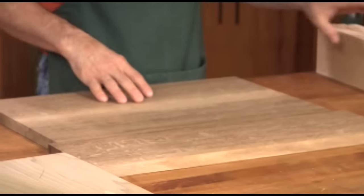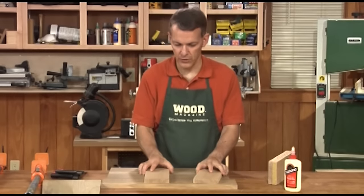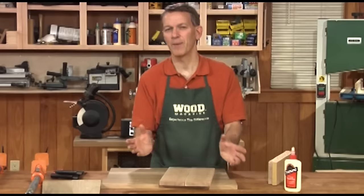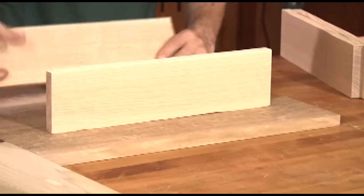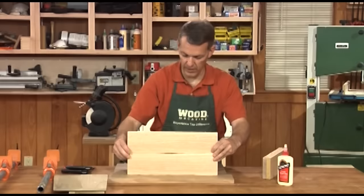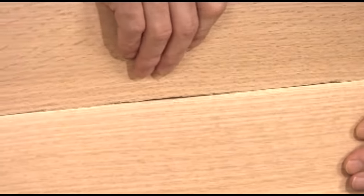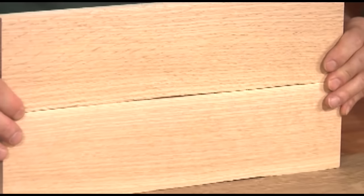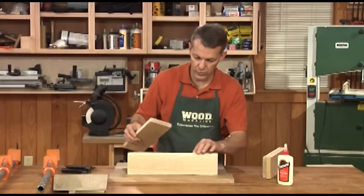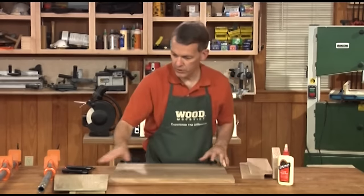When you are edge gluing boards there are a couple of things you need to know about. Number one is unless there's glue on the surface of the boards you don't get any adhesion. If you look at these two boards you can see there's a pretty good gap between them. You can put glue along there but the glue doesn't touch both boards, so the glue is not going to create a strong bond. What you need is a true surface on each board so that you get a nice tight joint line like you saw on these other panels.